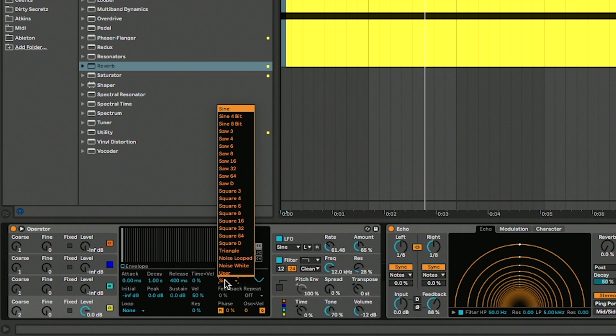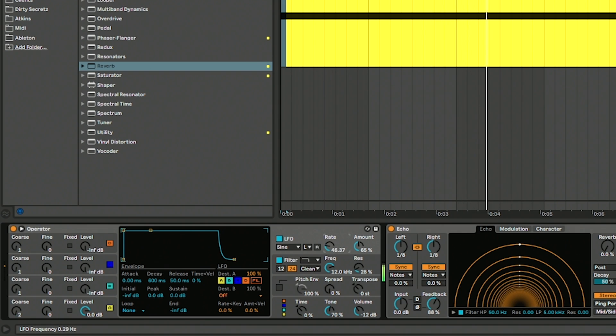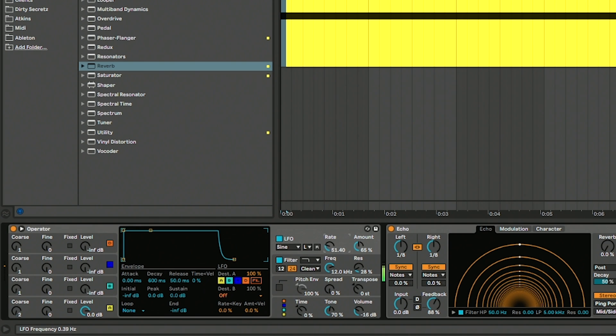Let's try another waveform — maybe a saw wave, for example. And there you go: a really simple technique, dead easy to put together, and infinitely tweakable with all those different settings. You can group it all together, save it for later, and then call it up whenever you want to.